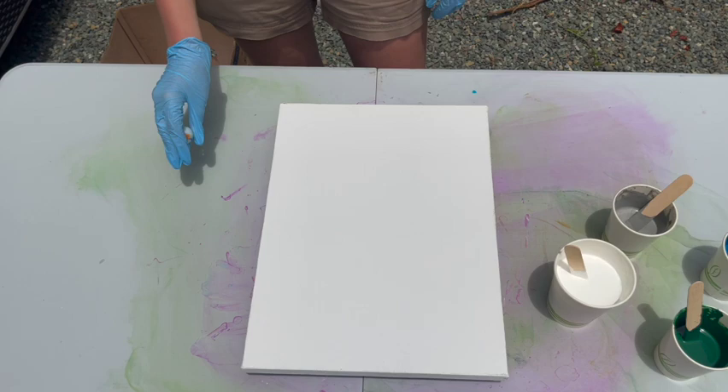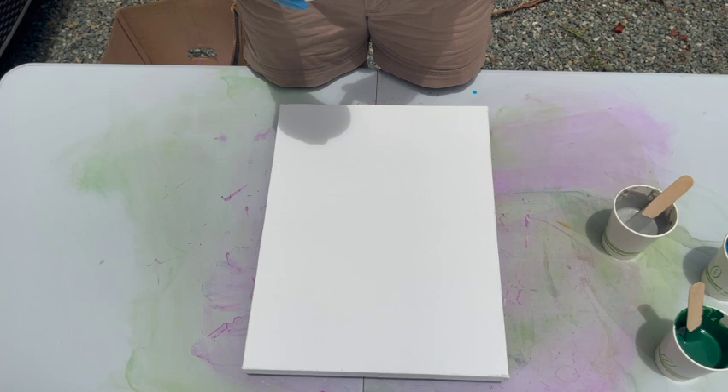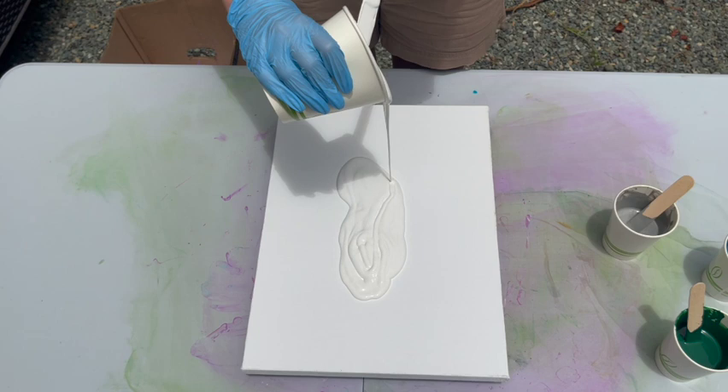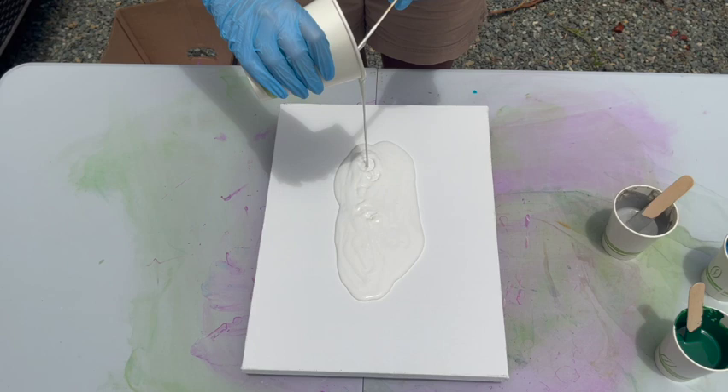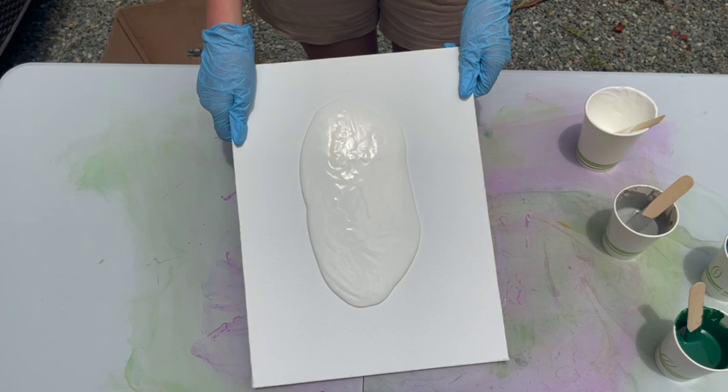So you ready to go? You're just going to make a great big, huge puddle of all your colors and all your white. Just in the middle — make it like a runway. Keep going, use up most of it. Okay, that's enough. Now just tilt that around so that you kind of spread it out a bit. That's pretty good — let's try and get a little more over here.